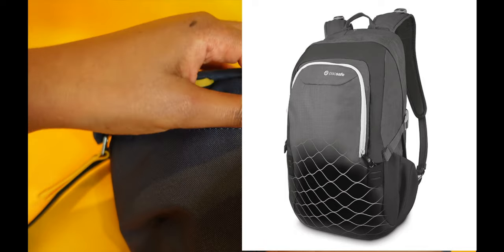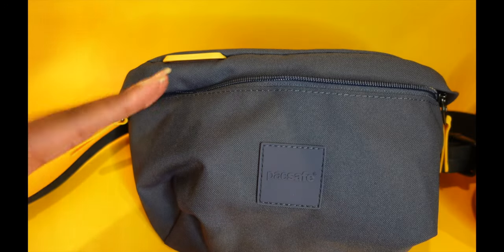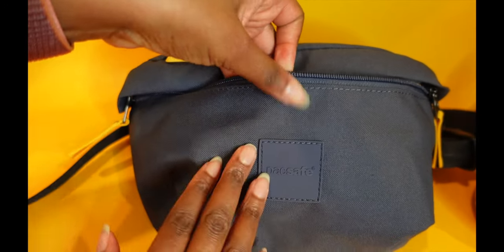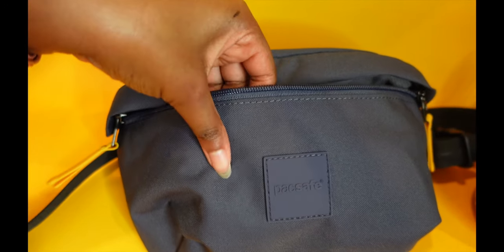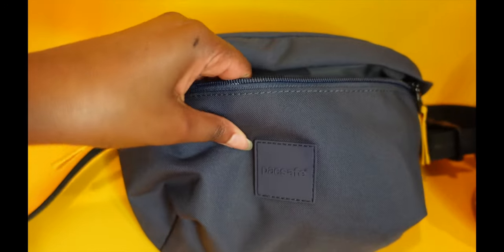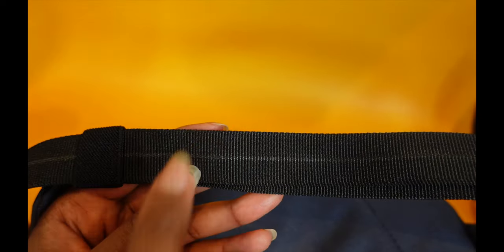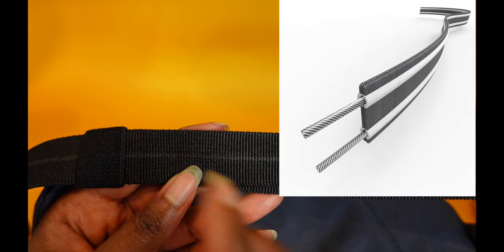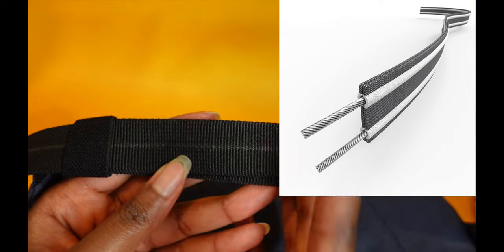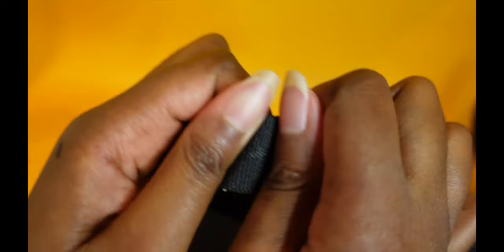The bag has exo mesh everywhere — literally a mesh layer between the outer shell and the bag itself. Even if a thief tries to slash it, they're not able to get through. The material feels pretty thick, so it provides good protection. This is what PackSafe calls the carry-safe slash guard strap with Dyneema, which is basically wire-reinforced straps — you can't cut them because they're incredibly strong and reinforced.